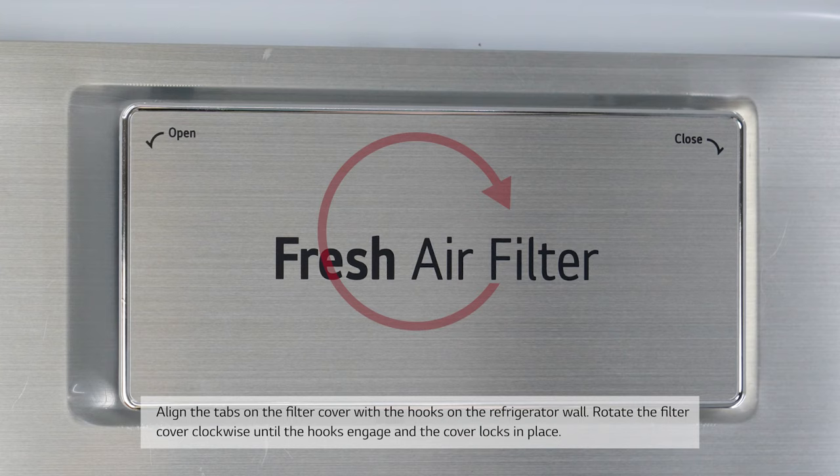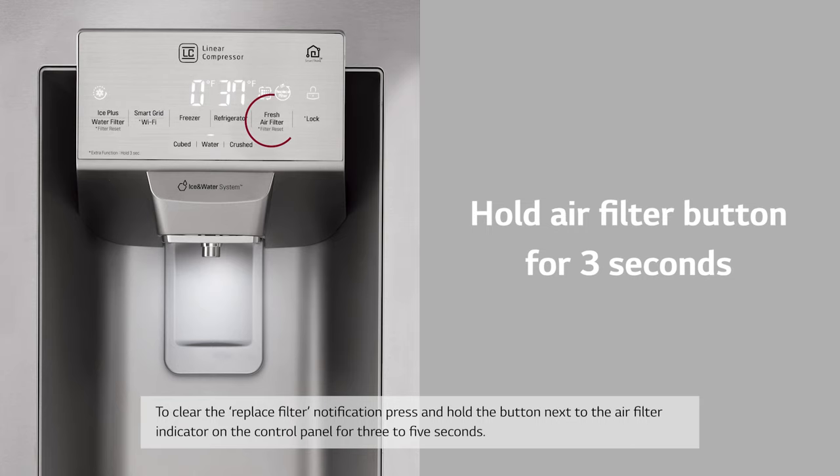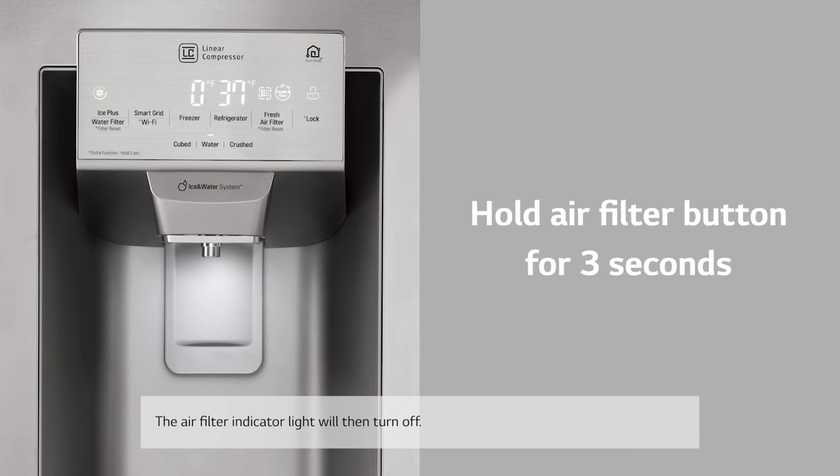To clear the replace filter notification, press and hold the button next to the air filter indicator on the control panel for three to five seconds. The air filter indicator light will then turn off.